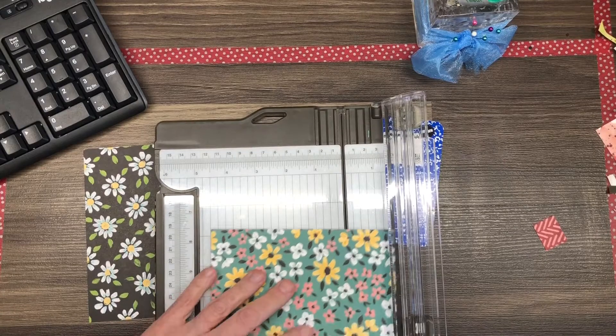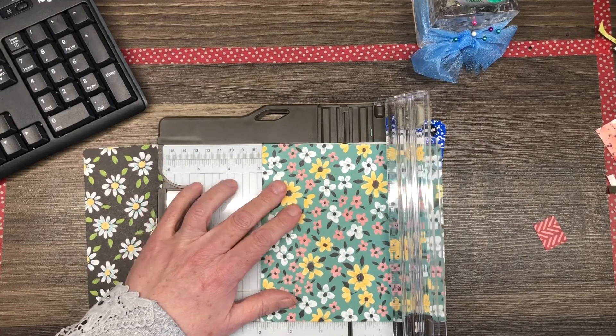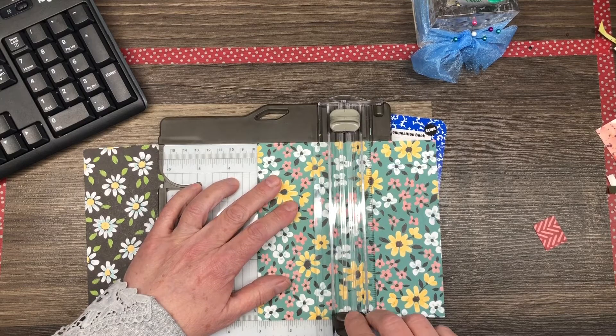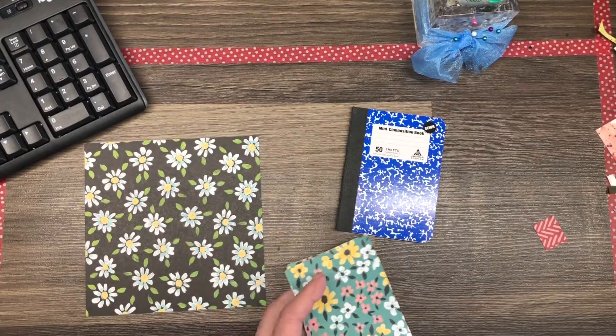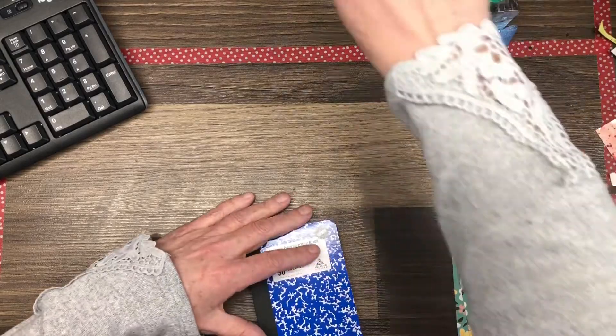My Flower and Field paper is six by six and I am going to cut those down at the three-inch mark, and that way I will have a piece for the back and the front of the notebook.